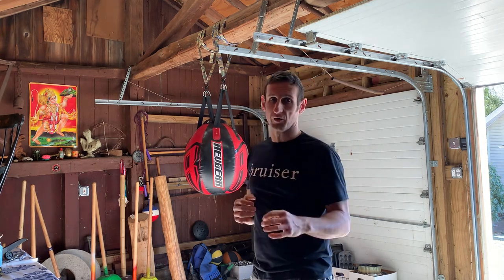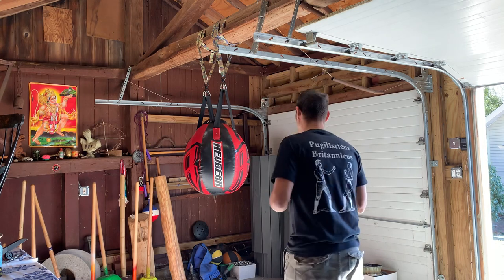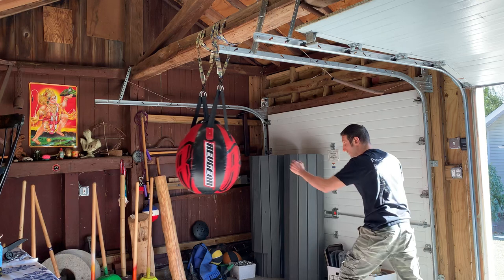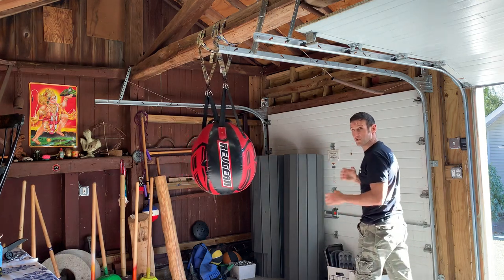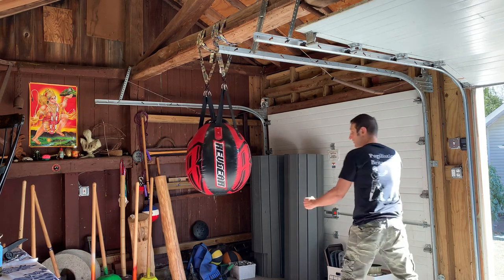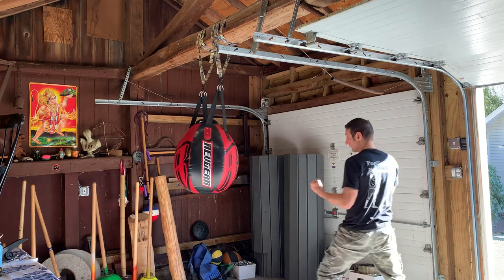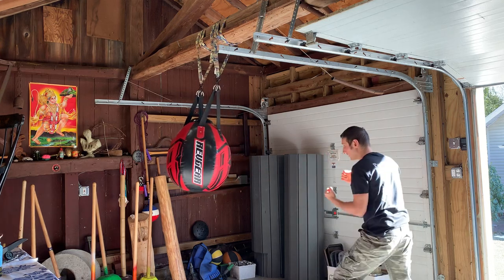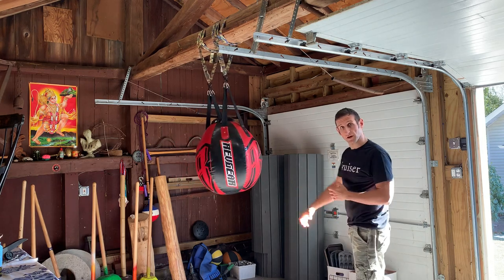The hand is more like the modern alignment like this. The aim of this punch is not to knock someone out, but it's more to lift that chin so you can come in with another punch like the rear straight or a hammer shot. It especially works from the more new school stance. You can throw it from the old school stance too, and you can follow it up with another shot from the right.